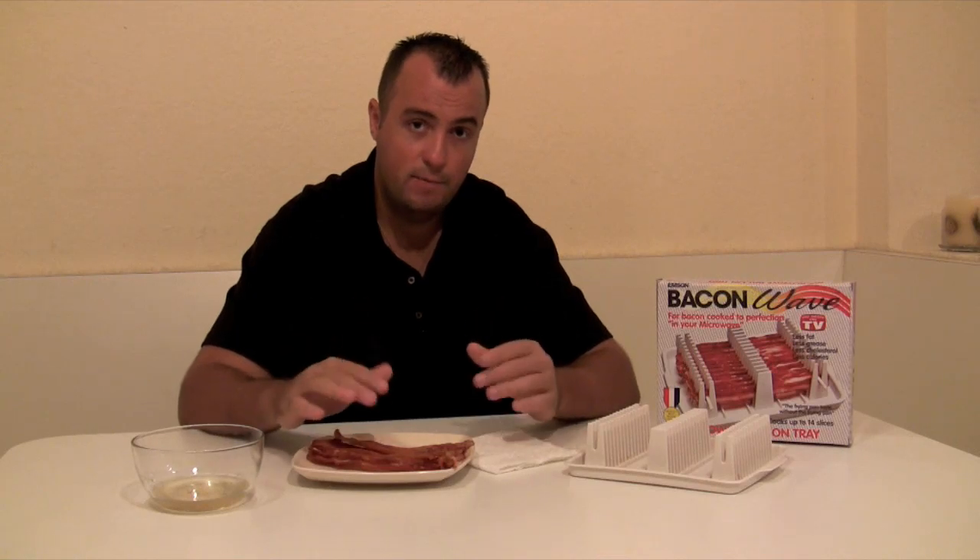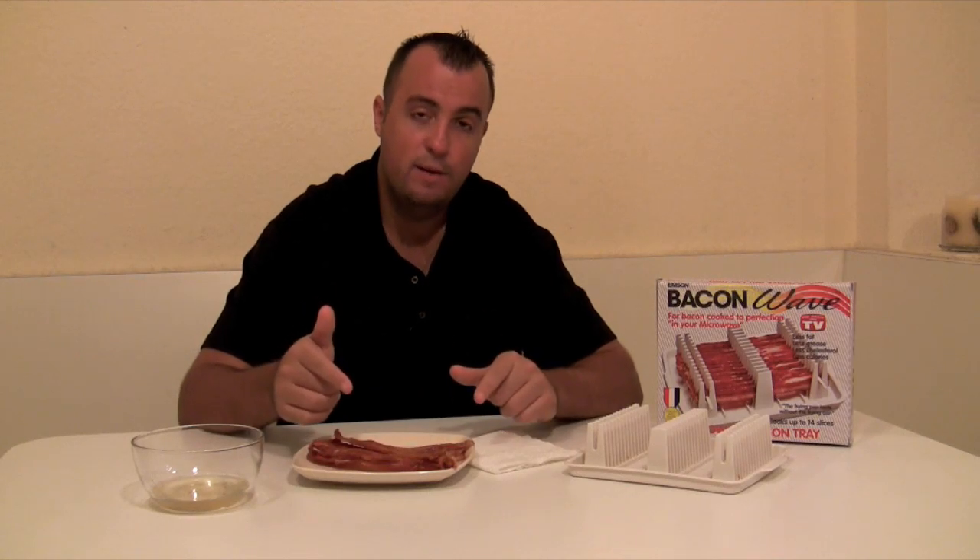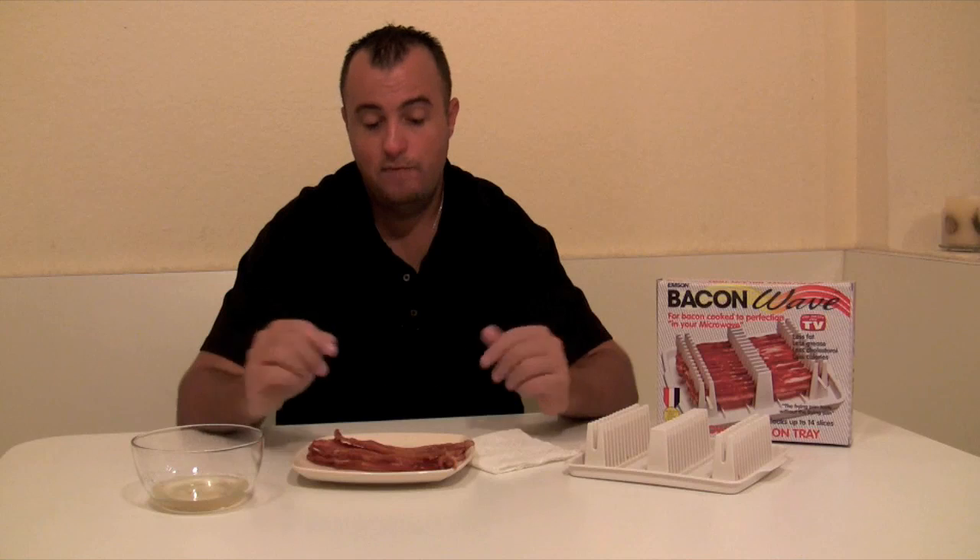The skewers make it easy to remove the bacon. As for cons, the product really doesn't have any — for the claims they make on the box and the infomercial, it lives up to 100%. It's very easy to cook the bacon and the product is a breeze to use. Star Reviews is going to give the Bacon Wave six out of six stars — that's our top rating. This product lives up to all the claims on their infomercials and packaging, and we don't have a bad word to say about it. Be sure to check out our other As Seen on TV product reviews at our website StarReviews.